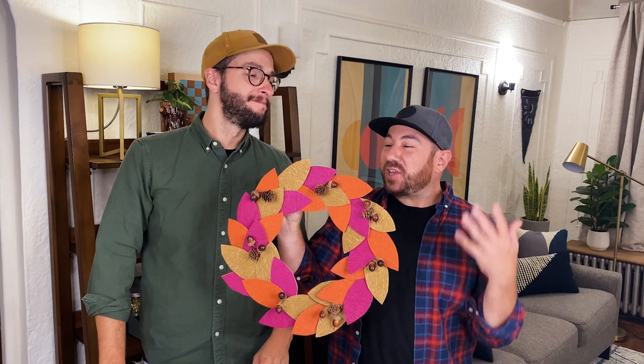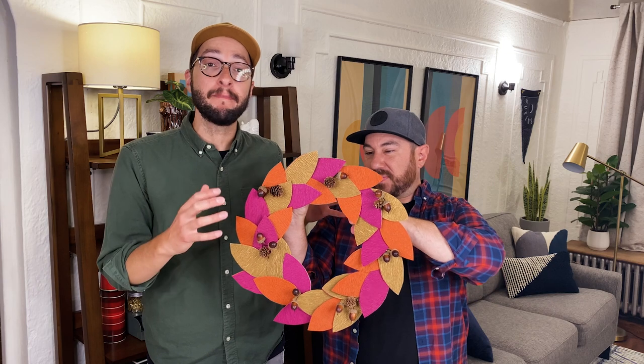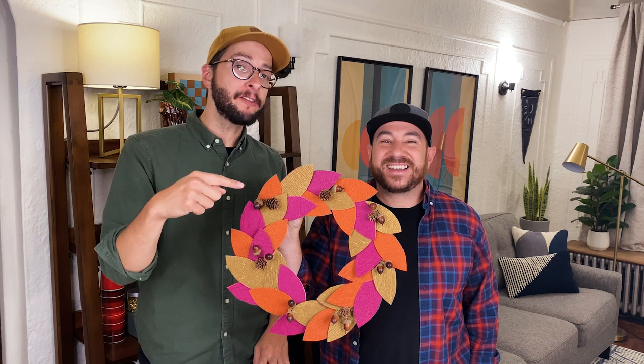I'm obsessed. What a unique and colorful way to greet your guests for the fall! If you know us, you know we love easy crafts with a big impact — and here it is. What I love about this craft is that it's really customizable: you can choose your own color palette or your own festive flourishes. Let us know what flourishes you would put on your wreath in a comment below. Subscribe, give us a like, and we hope to see you soon. Happy fall! Bye.